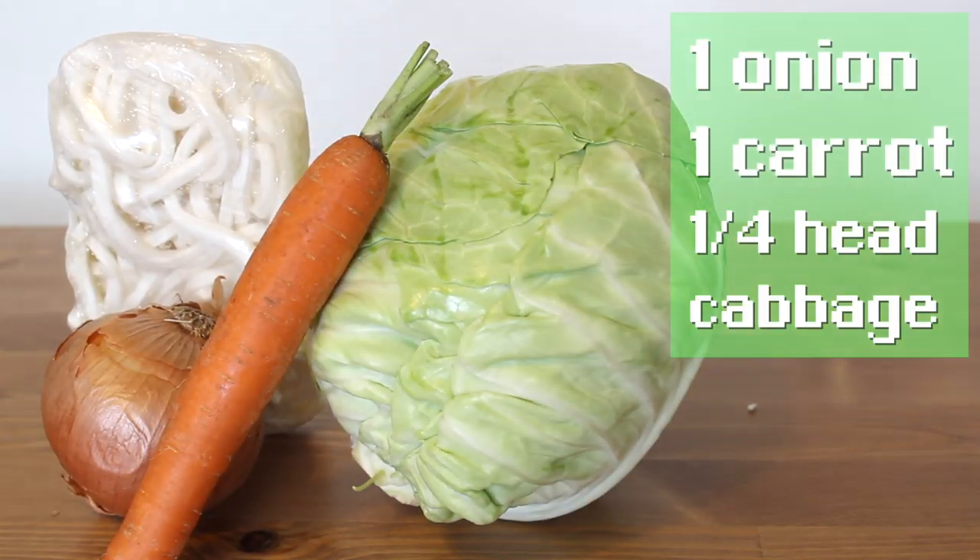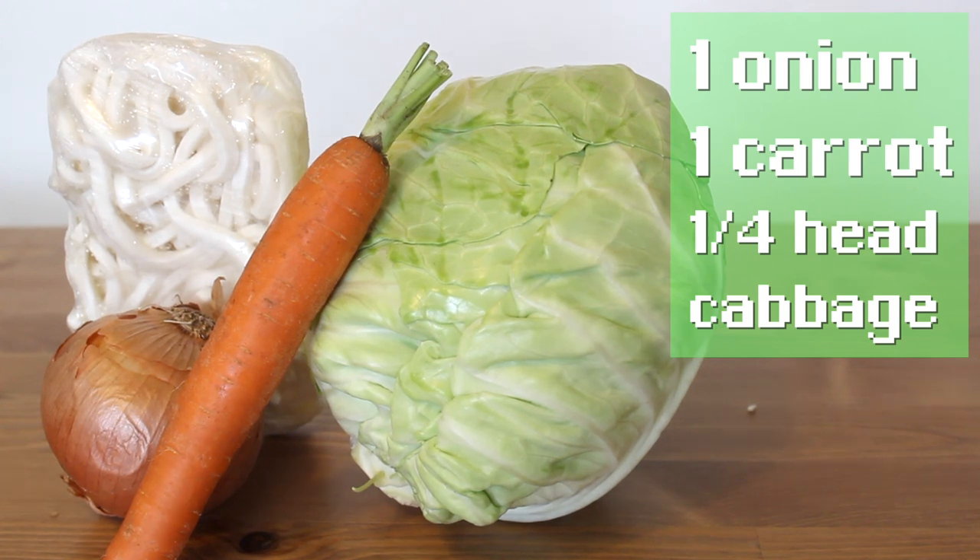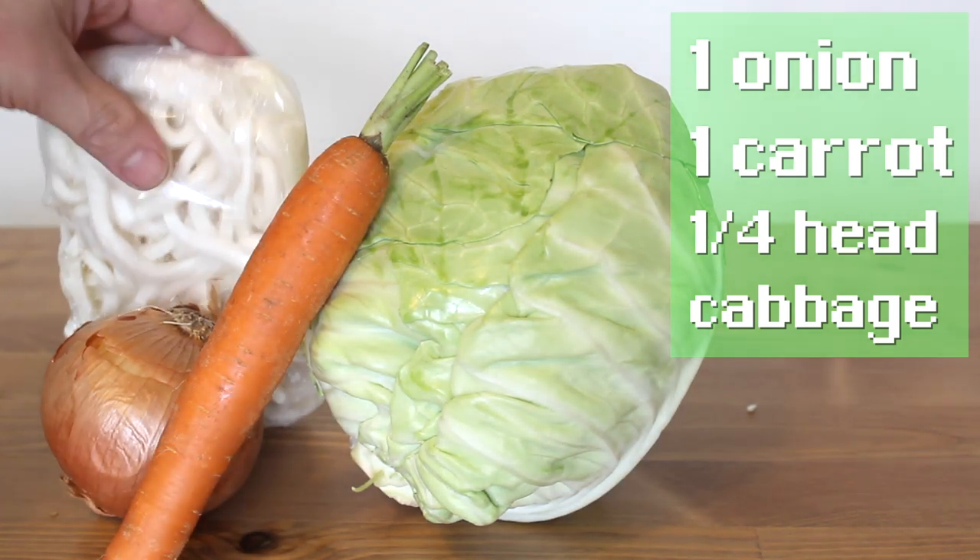The in-game recipe calls for flour, cabbage, carrot, and onion. This one does too.